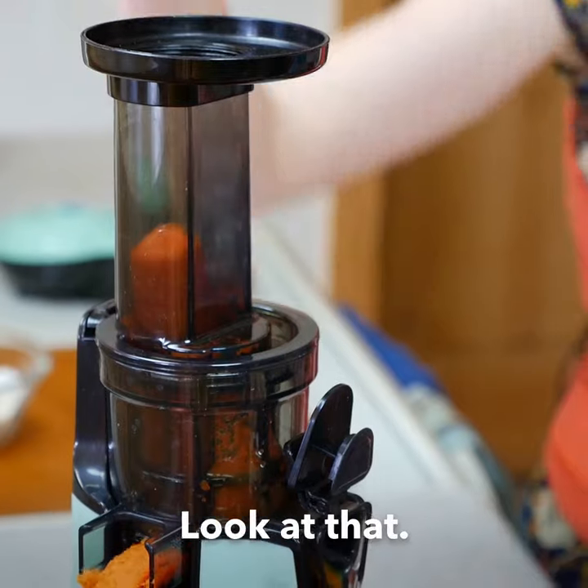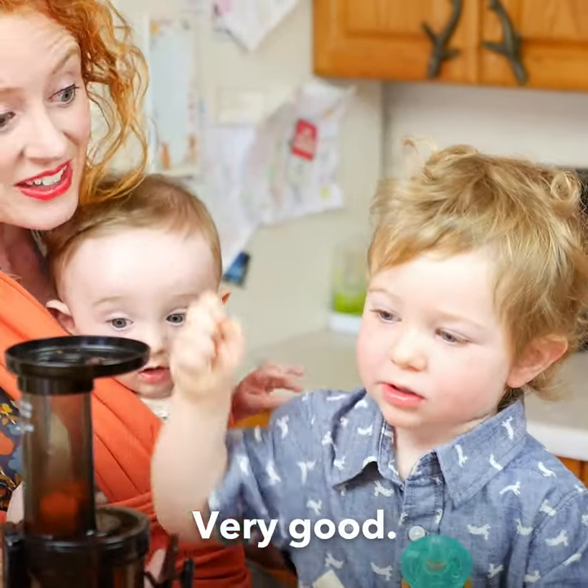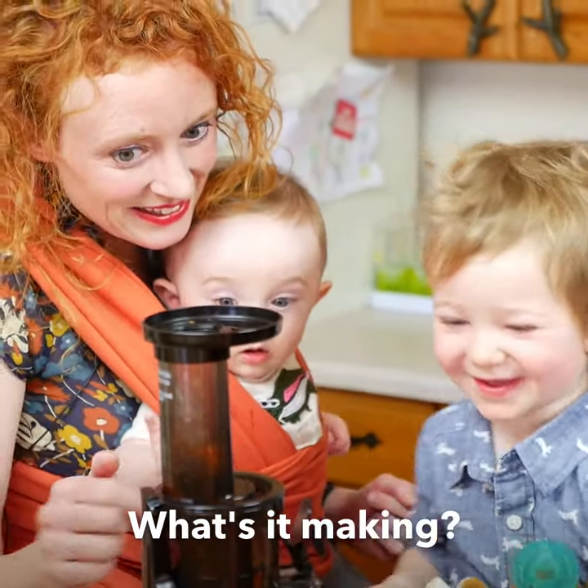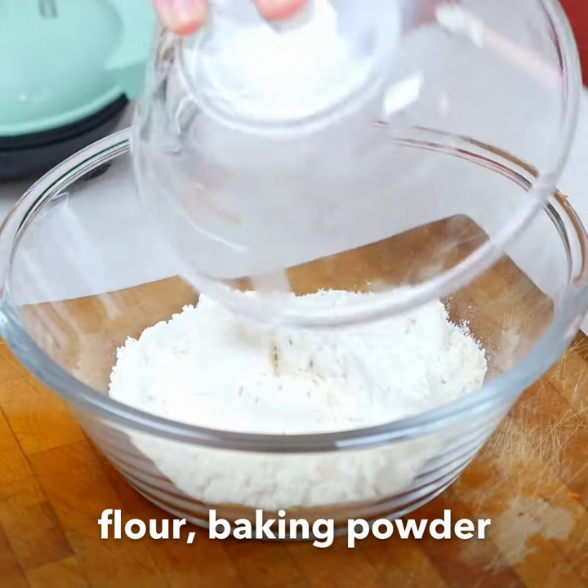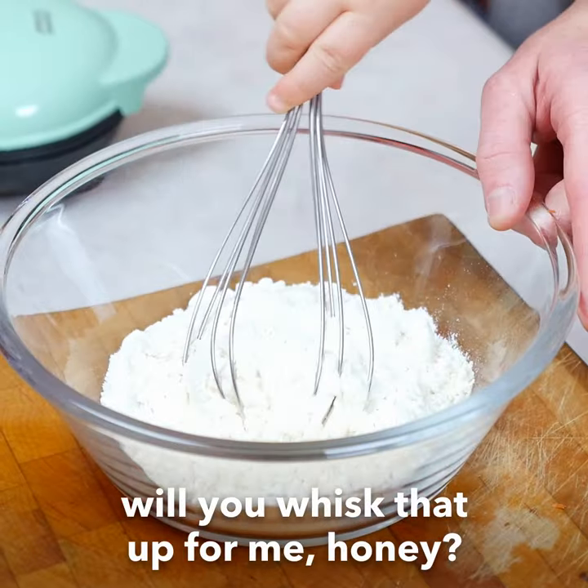There we go! Look at that! Very good! What's it making? Flour, baking powder, and a little bit of salt. Will you whisk that up for me, honey?